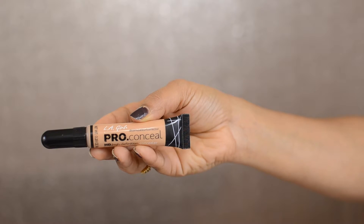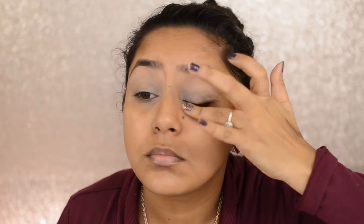We're going to take the LA Pro Girl concealer in the shade Creamy Beige and apply it on our lids, blending it very well. We're doing this to make sure there are no creases and all the shades we apply on top will adhere to the lids very well.